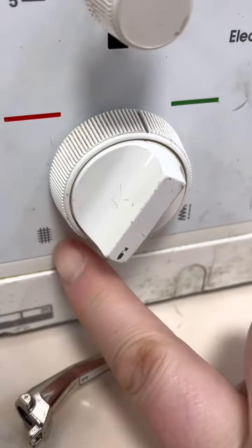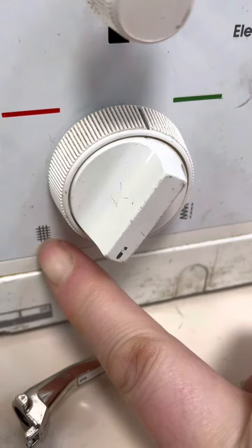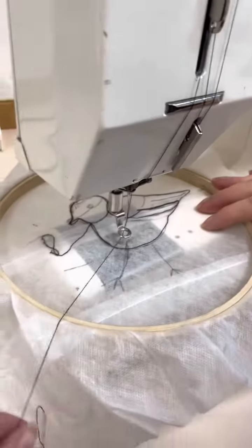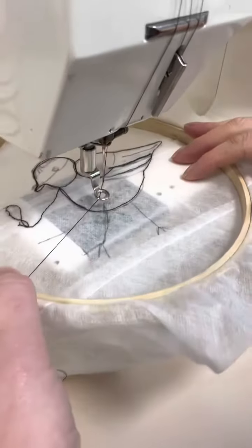The feed dogs normally sit just on there. We need to drop the feed dog, so we're going to turn that — that little dial is on this little lever here. Once that's done, we now know that we can move the fabric through freely.